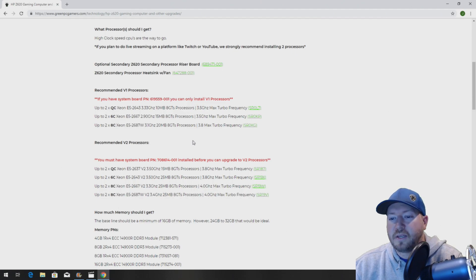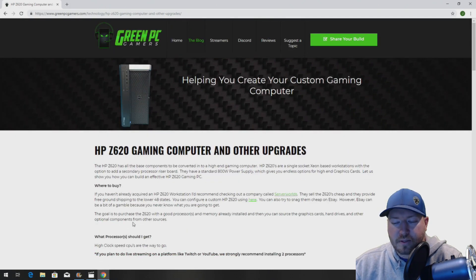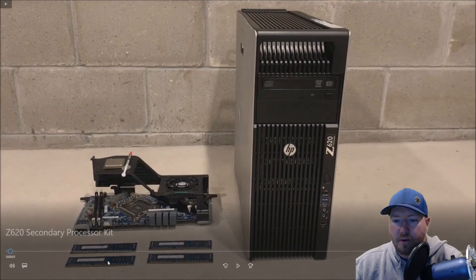There are two different system boards and your system board will determine which CPUs you can install. Okay, so let's get to the video of the install.